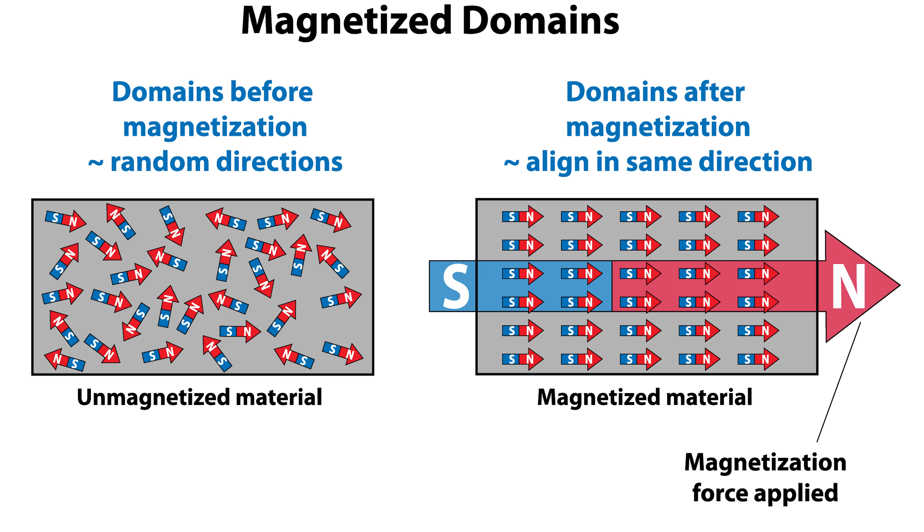But if you bring a magnet near the iron, you can artificially change the direction of those magnetic domains so that they all start to align, causing the iron itself to become a magnet.